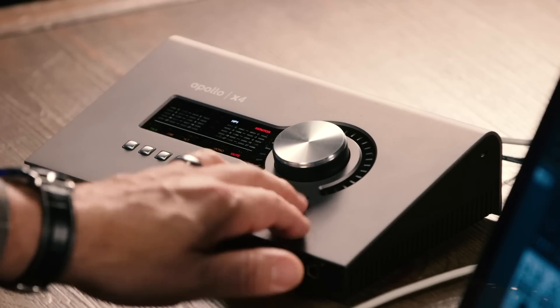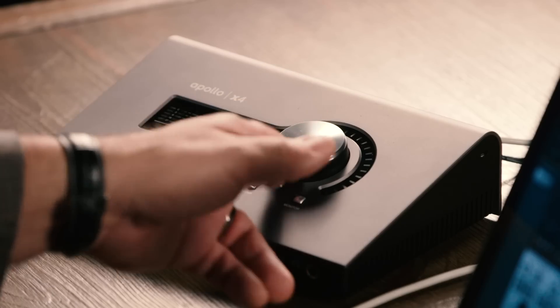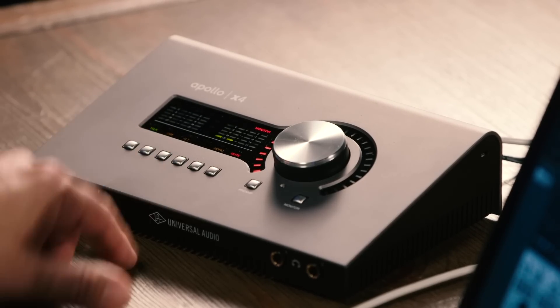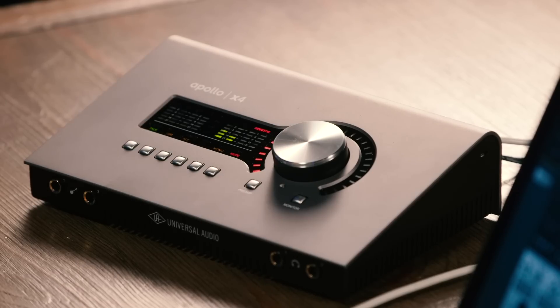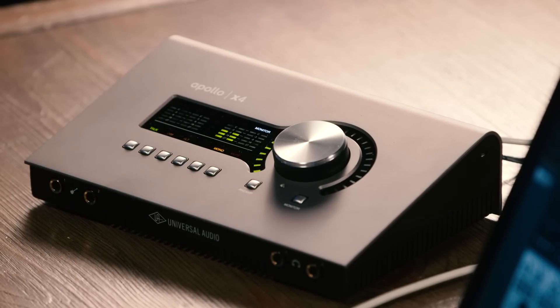When we switch over to monitor control, we can access the monitors, headphone 1, or headphone 2. We have level control for each of those using the large knob. We have a built-in talkback mic with a dedicated switch, dim control, alt control — which switches us among those three separate sets of stereo outputs — a mono switch, as well as a mute switch. So we have complete control over everything we need for our control room right here on the front panel of the Apollo X4.